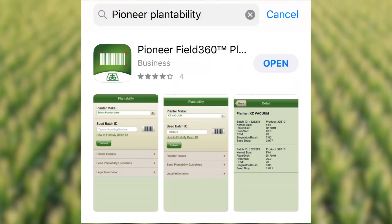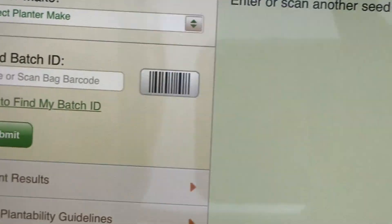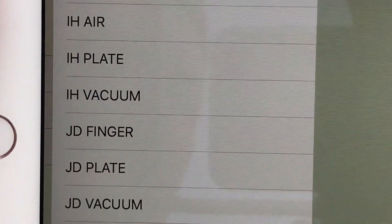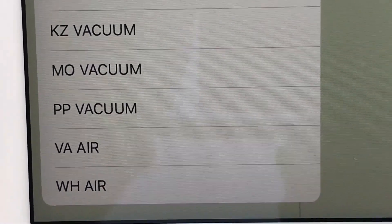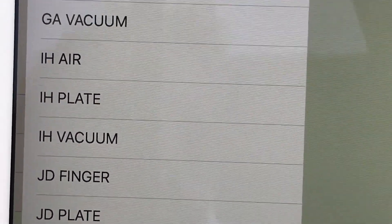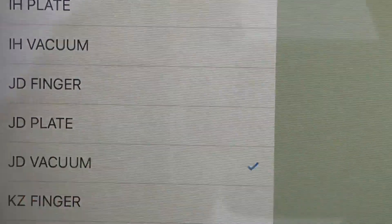So let me show you what this app looks like and exactly what it does. Once you've downloaded the app, basically all you need to do is click on it, and once it comes up it's going to allow you to pick your planter make. Just hit the drop-down box here — as you can see there's a multitude of different planters. Almost every planter on the market today we have tested. So for this example I'm going to use the JD Vacuum.